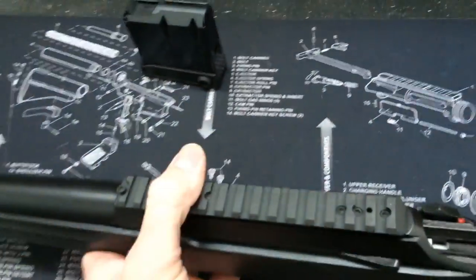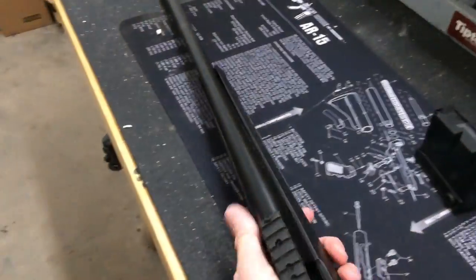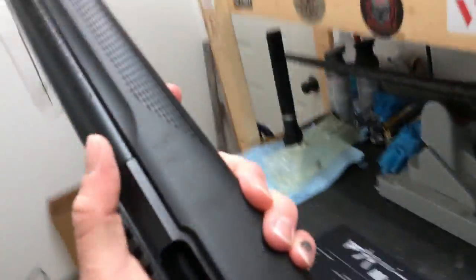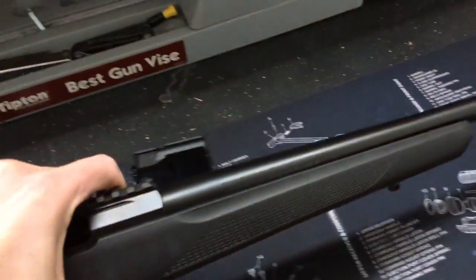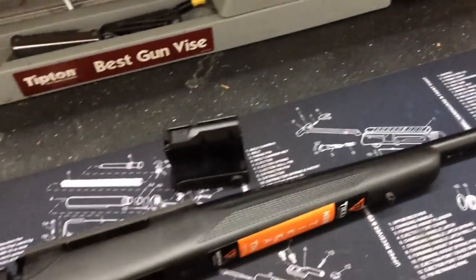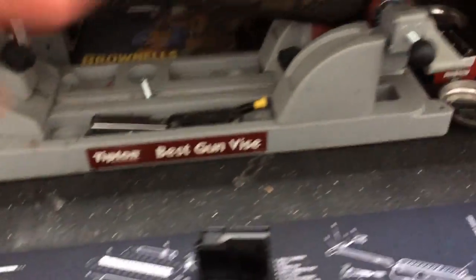Nice metal magazine. And this is the blued model, and I will most likely be Cerakoting this. So far I'm very pleased with this rifle. Just feeling it in the hands, the weight of the rifle feels about six pounds. We can do a little measurement here and we'll tell you exactly how much the rifle weighs.